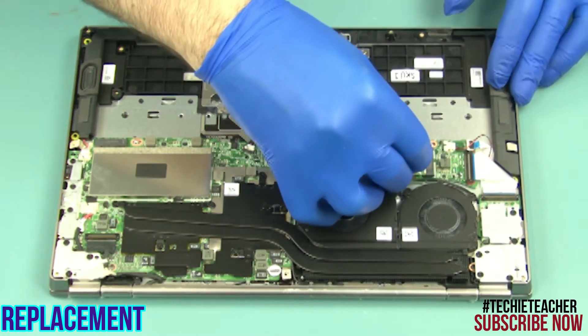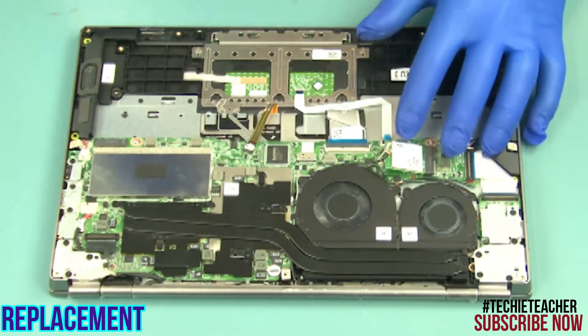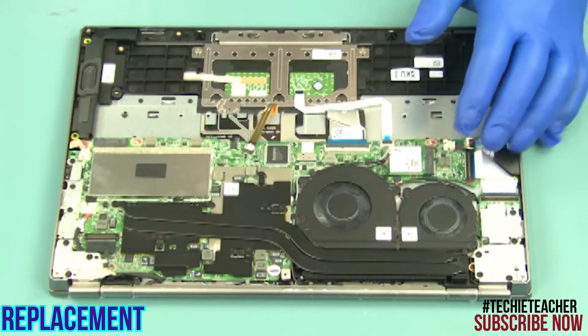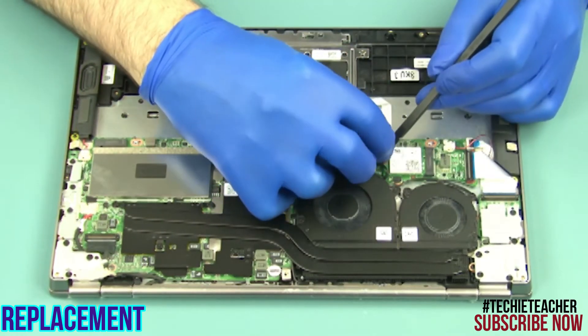Insert the card in the slot. Install 1 screw. Connect the antenna cables.